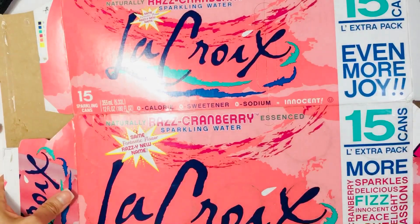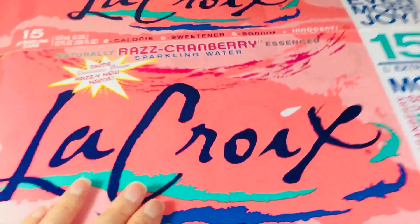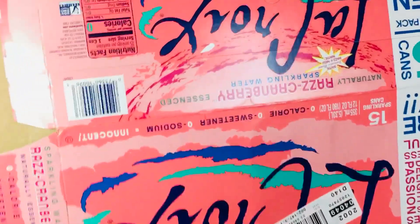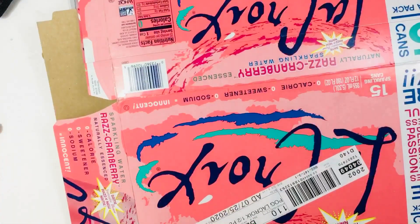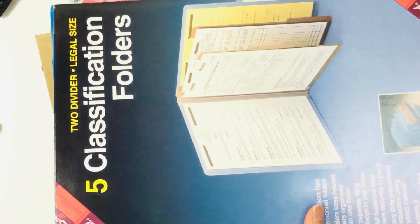I have this LaCroix cardboard box that I held to pack — I think this would be a really cool journal cover. I also have this file folder packaging that I'm sure you saw in one of my hauls.